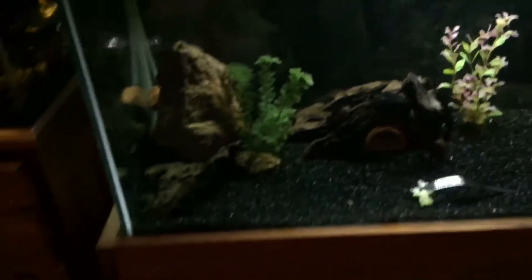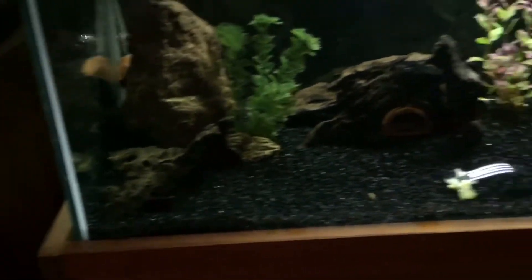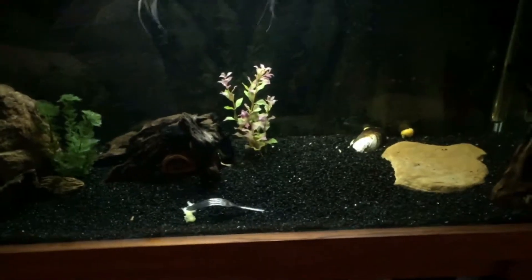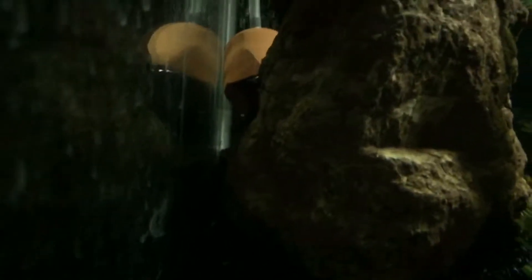In this tank I've put the yo-yo loach in. I'm not entirely sure where he's gone and hidden right now — he could be up top or maybe behind the rock. Oh, there he is back there! I don't know whether you can see him but that is his head right there — oh, he's moving!